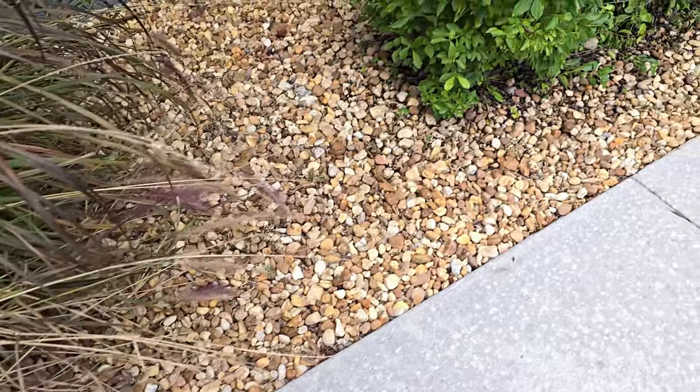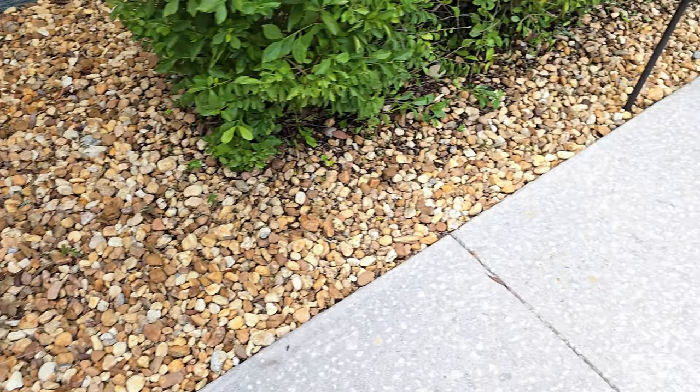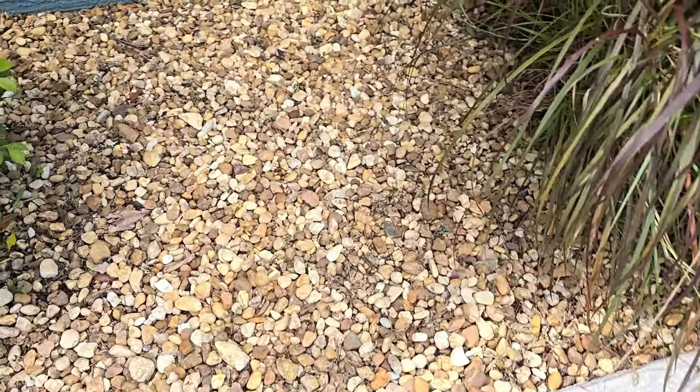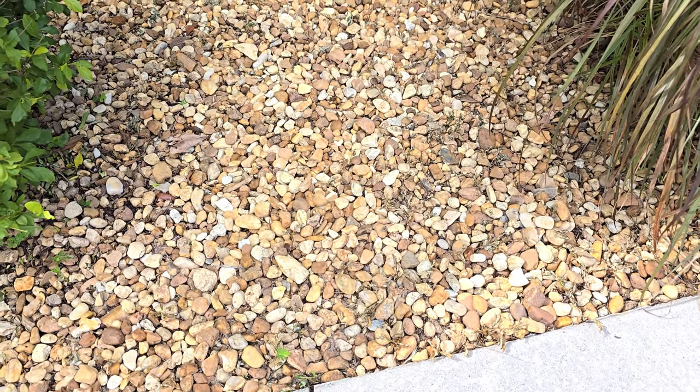So this is just about three hours after putting the DIY weed killer down — the mixture of white vinegar, Dawn dish soap, and Epsom salt. You can see the weeds are already starting to die.